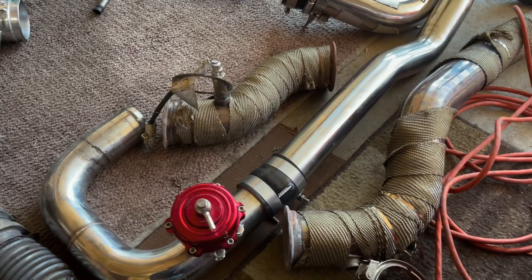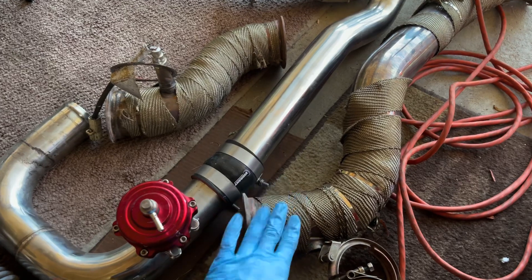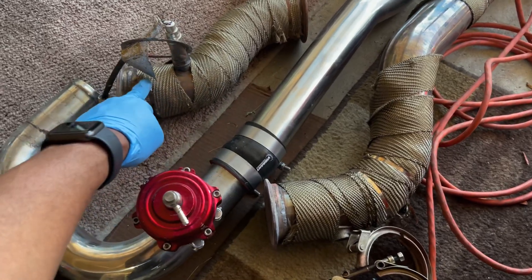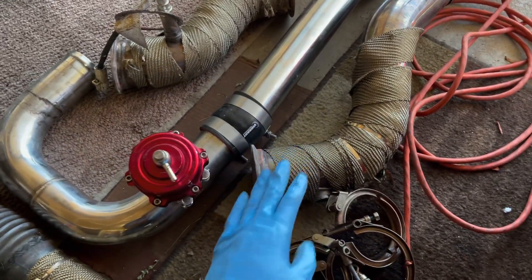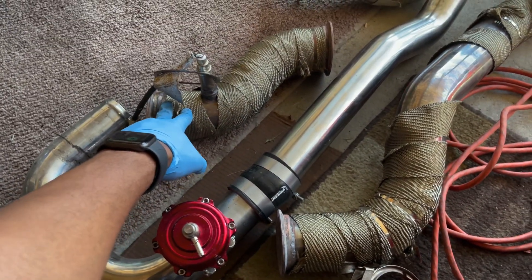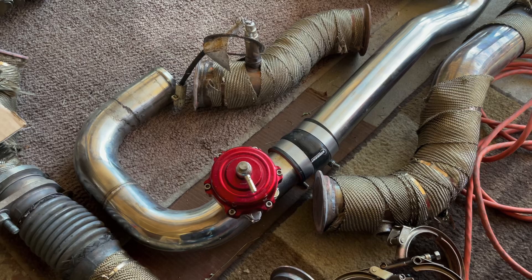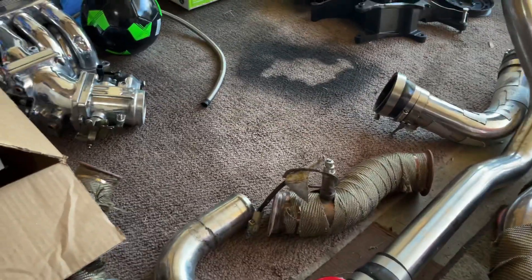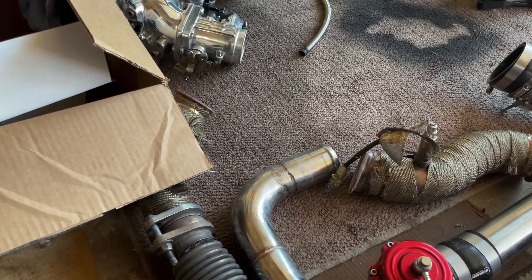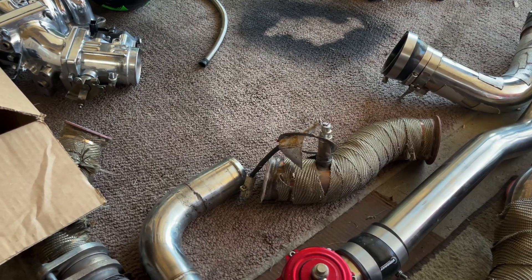So I don't wrap the headers with heat wrap, but I do wrap the other hot parts — the downpipe, the crossover, and the little connector that connects the turbo to the downpipe. I will use header wrap on those. Other parts of the kit are pretty straightforward as far as sealing or leakage. Their hose clamps and silicone clamps — I've never had a problem with them.